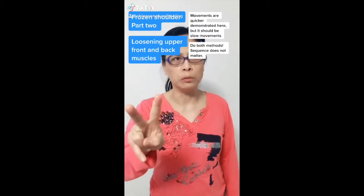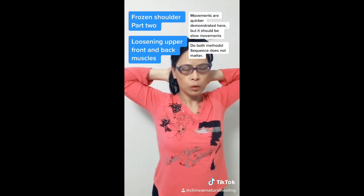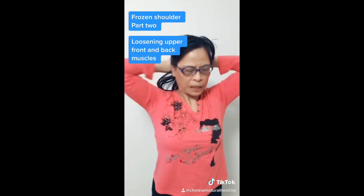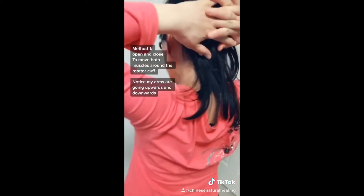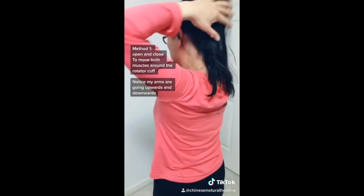Frozen shoulder part two: loosening the upper front and back muscles. The reason we do the front and up first, then down — when you're down your muscles are down, when you're up your muscles are up and you open the front and back muscles. This is the difficulty for people moving the arm with the front shoulder.